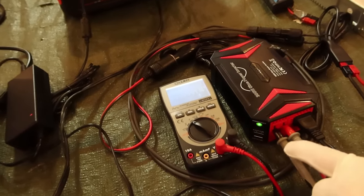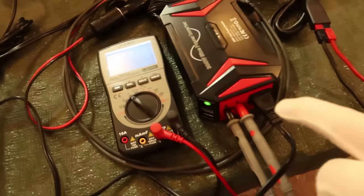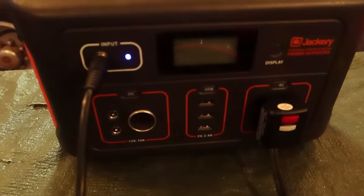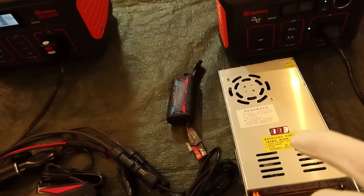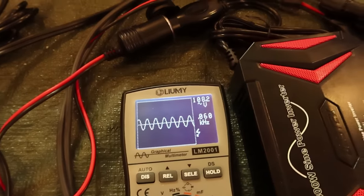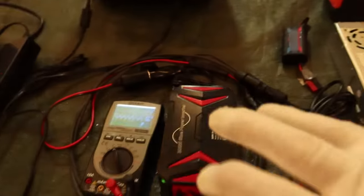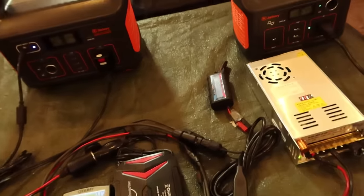I'm using the meter to confirm it's pure sine and show the voltage. On the other outlet I have the Jackery charger plugged in, drawing a load of 81 watts input — which is what you get from the standard charger. Let's drop it down to 11 volts and see what happens. At 11 volts, the AC voltage has dropped to 108 volts, but we still have a green light on the inverter and we're still doing 81 watts of charging. This does work perfectly fine down to 11 volts, which is really rare for one of these plug-in inverters.